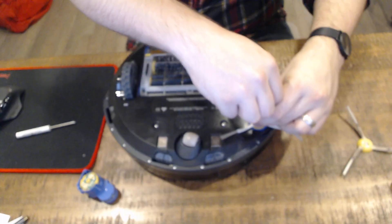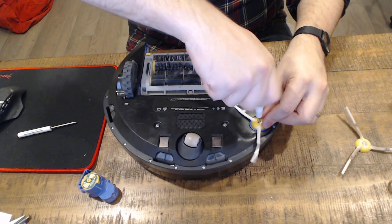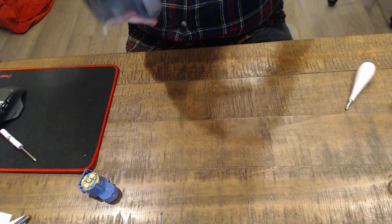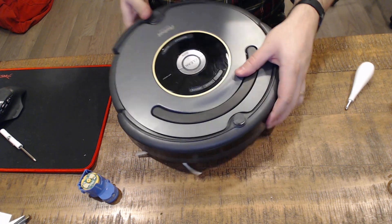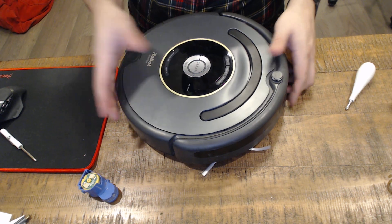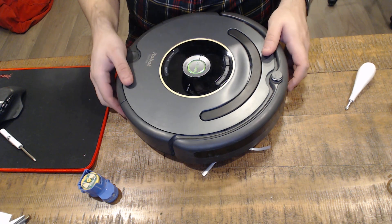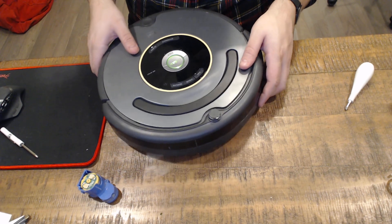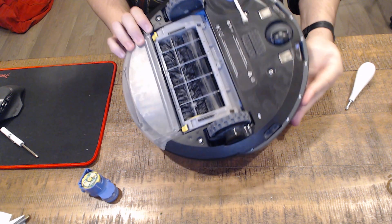Take the new screw and screw it in — and there is our new brush assembly. Put the dust bin back on. I removed the batteries so it had to restart. Then we tell it to clean and you can see the brush now moving.